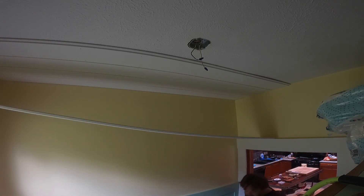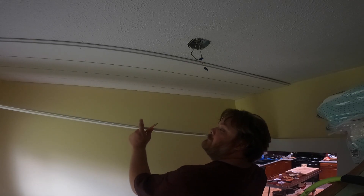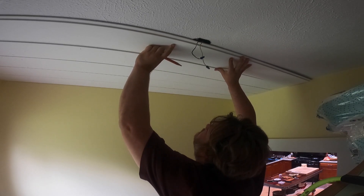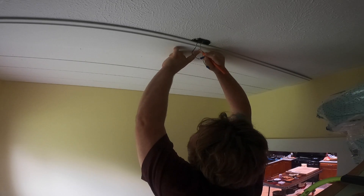Howdy folks and welcome back to Bagel Dog DIY. I'm your host Ben. We're just going to get right into it today. We are doing some nickel gap shiplap on the ceiling. This is kind of the last thing I do to this laundry room, a finishing touch if you will. We're going to start about halfway into it because it's a pretty straightforward process just putting a shiplap ceiling over a sheetrock existing ceiling.